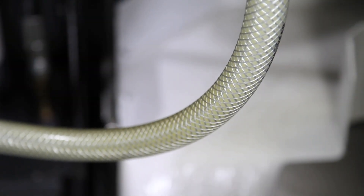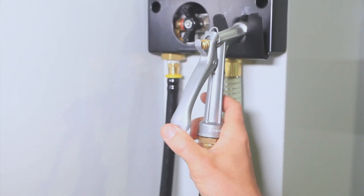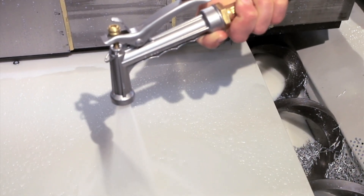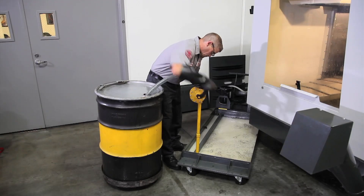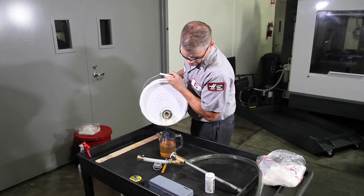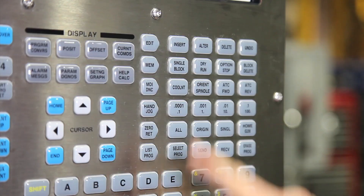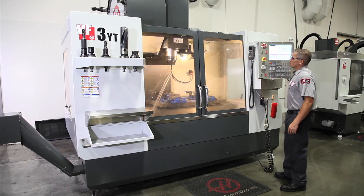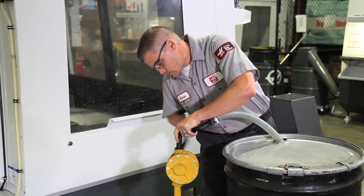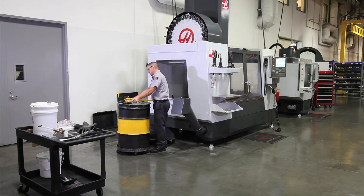Make sure all the pumps are operating. Be sure to empty any areas in your coolant system where contaminated coolant may accumulate, like the wash-down hose on our machine for instance. Don't leave the alkaline mixture in the machine — you need to pump it out and rinse the system with a two percent coolant solution for 30 minutes, then pump out the rinse solution. Your coolant tank and plumbing are now ready to be recharged.